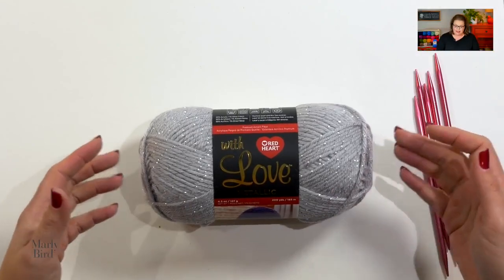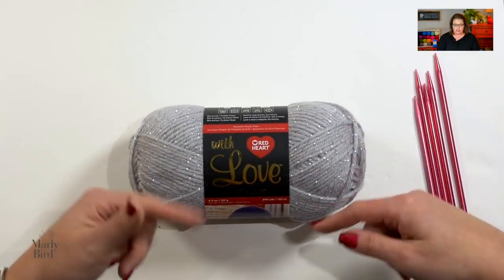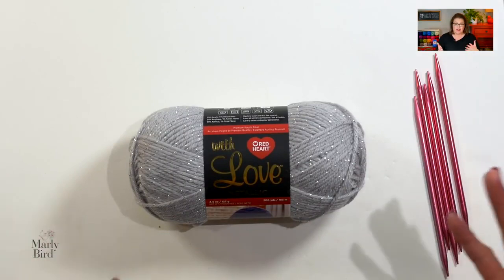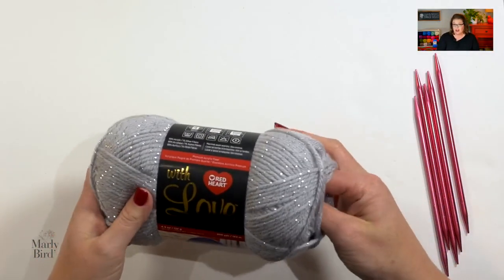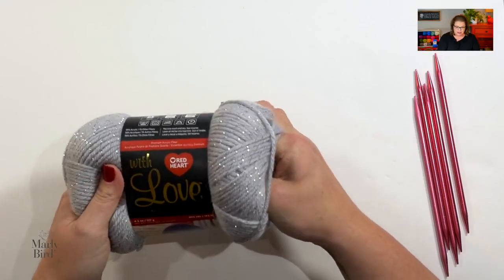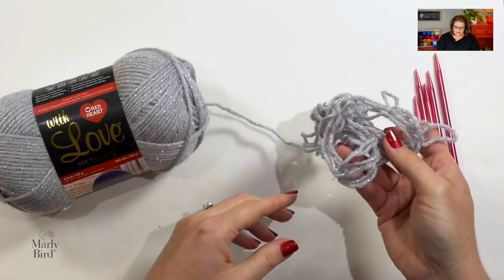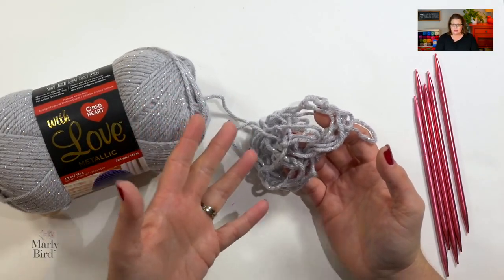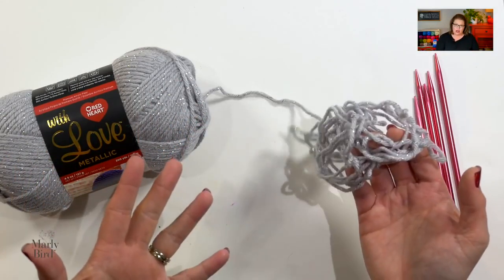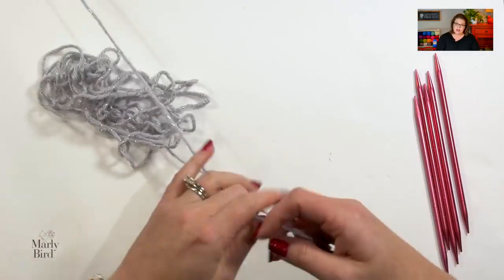When working with the With Love Metallic, this is a ball of yarn, not a skein, so it's not technically made to have the yarn pulled from the center — you're supposed to pull it from the outside. There is an entire blog post about that on the Red Heart blog. That said, if you're not uncomfortable with yarn guts, you can pull from the center. I'm going into the center and pulling out — I got lucky, that's all the yarn I have to deal with — so I can start with the yarn coming from the middle.